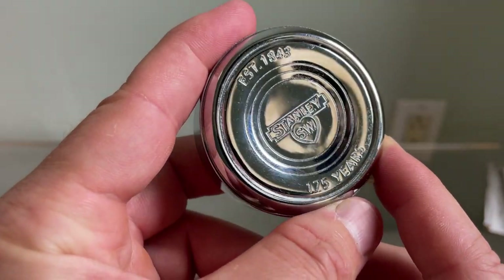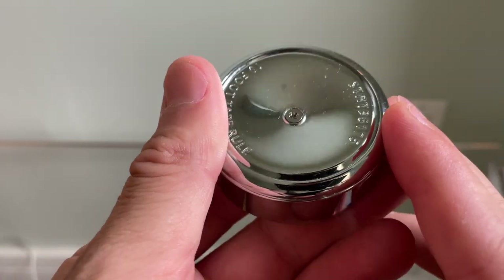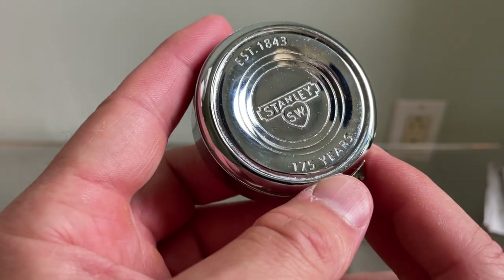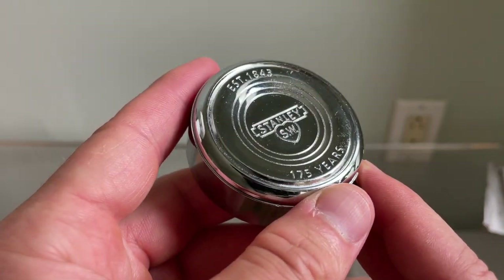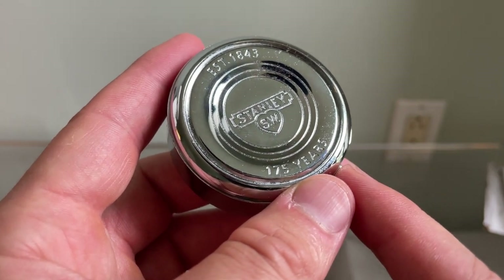But for tool collectors, for people that like vintage tools, or just someone looking for an easy-to-use day-to-day tape measure, it'll be a really fun pickup. It sells for about $10 or $12, and it's easy to find now, but it is a limited edition, so I doubt it'll be like that forever.